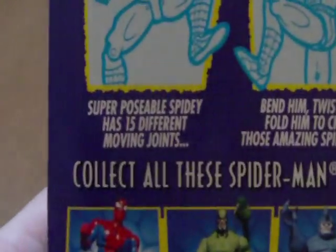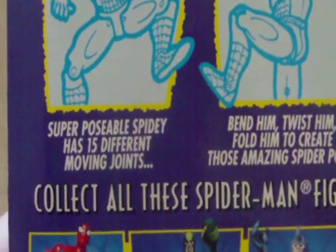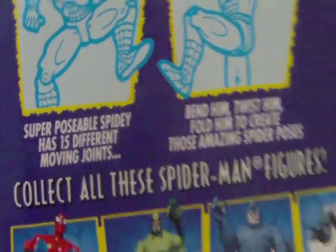He's the super poseable one, which says super poseable Spidey has 15 different moving joints — so 15 points of articulation on this guy.